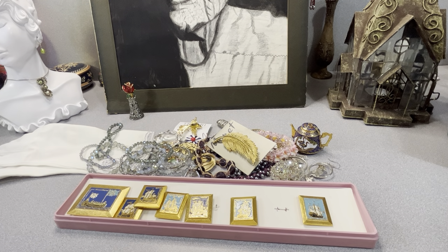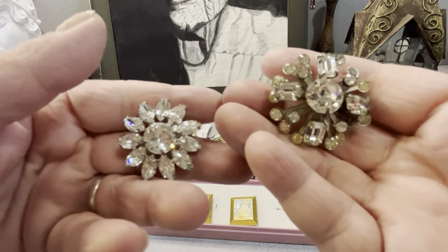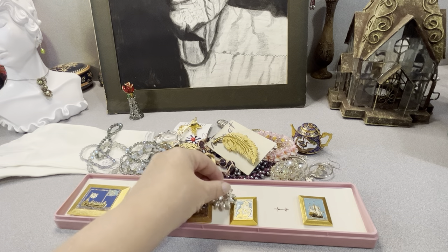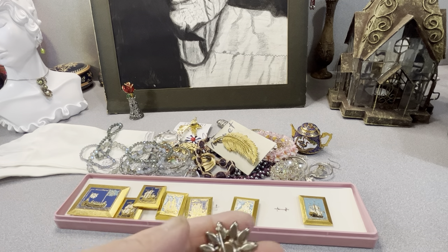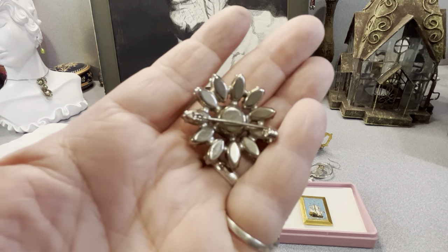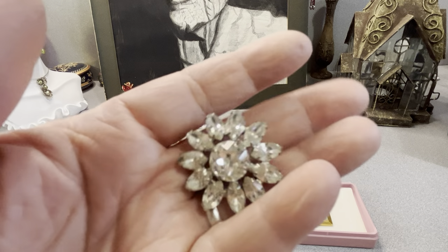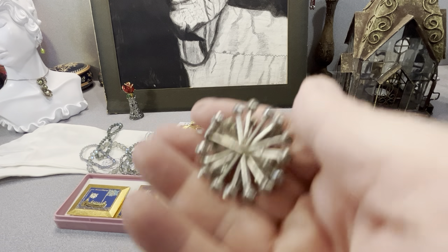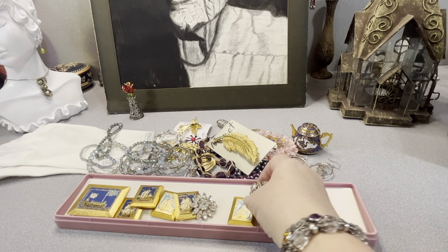I picked up a couple of scatter pins because I like them. There's that one and this one — clear rhinestones. This kind of looks a bit out of shape. I buy these whenever I see them — I like the scatters and I sell them as well. This is a layered one here — it looks like it could be a Weiss or something, but it's unmarked as far as I could see. I'll look again — it has several layers, like the ones that almost look like they screw together.